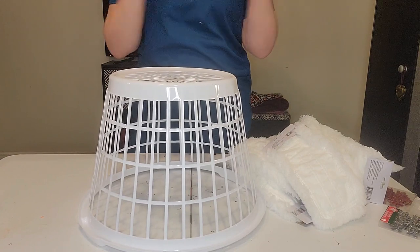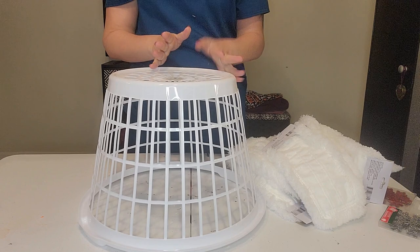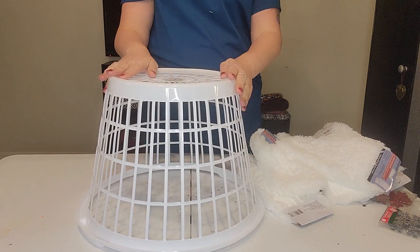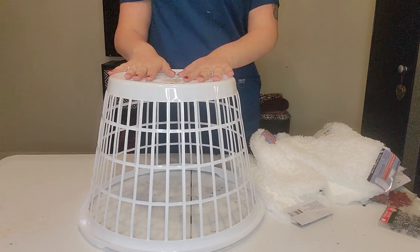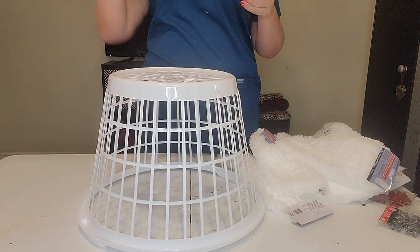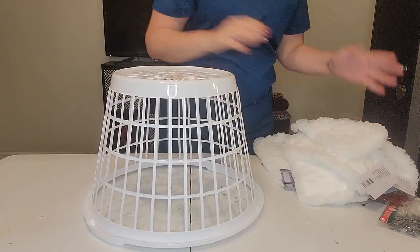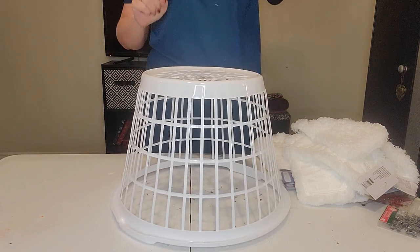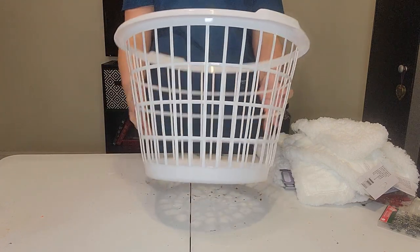Hi everyone, welcome back to my channel, Simply Jessica here. Today we are making a homemade tree collar. I bought another Christmas tree for the dining room downstairs and had this great idea to put a tree collar on it instead of a tree skirt.